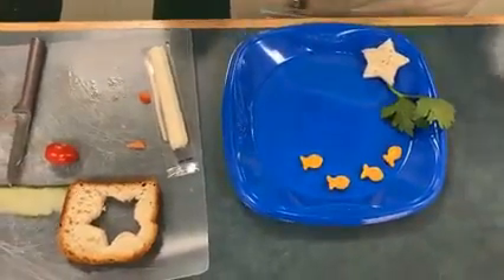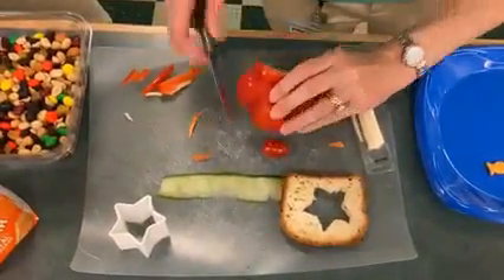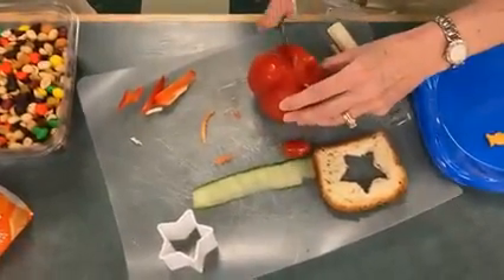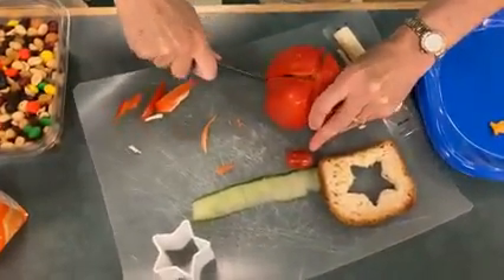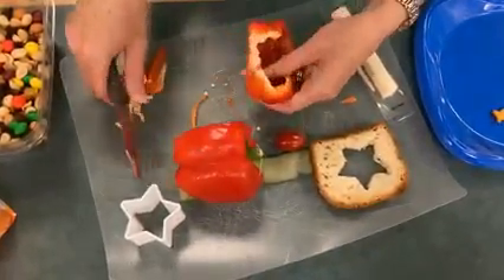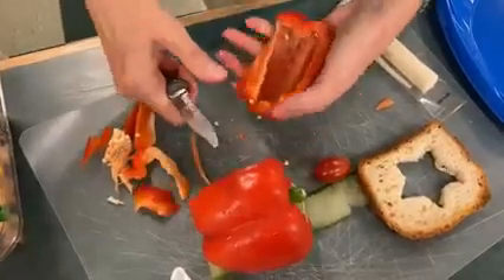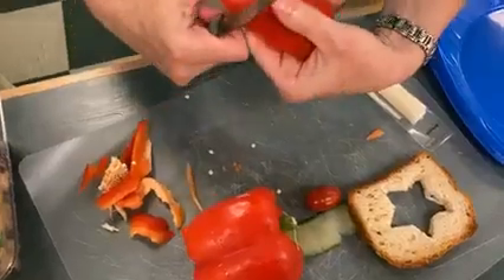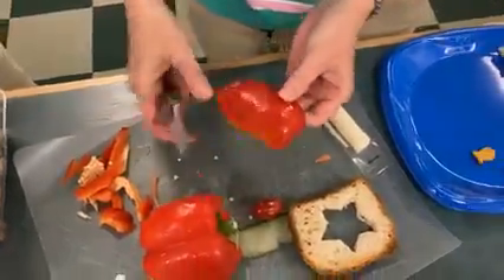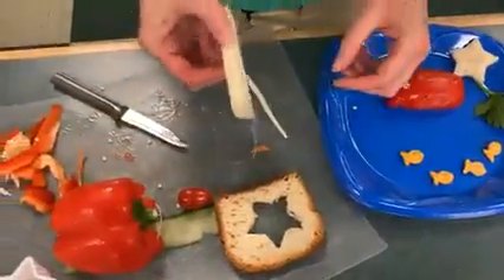You just find a star cookie cutter and press it down. The body of our happy crab is a section from the red pepper. Miss Karras is using a very sharp knife, so make sure that you get an adult to help you, because we don't want anybody to get cut. So that looks like the body of a crab. To make his happy smile, we're going to use a piece of the chew stick.